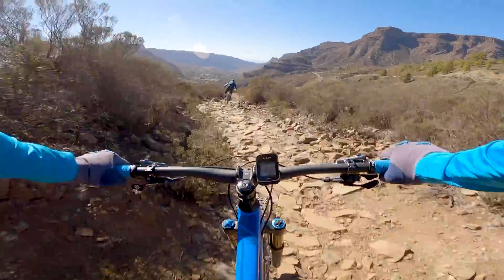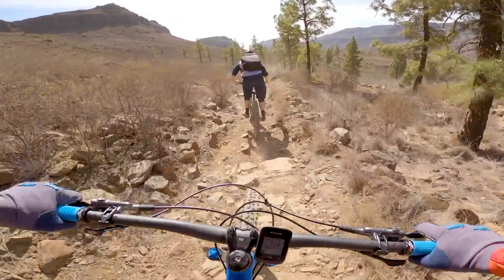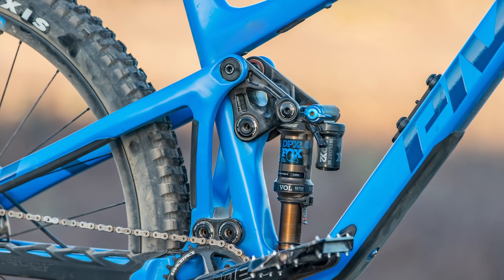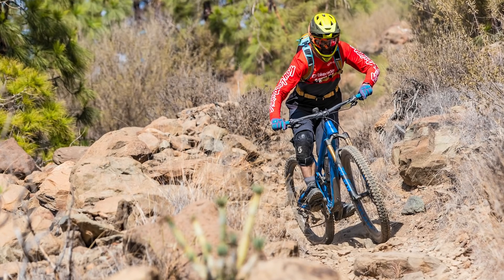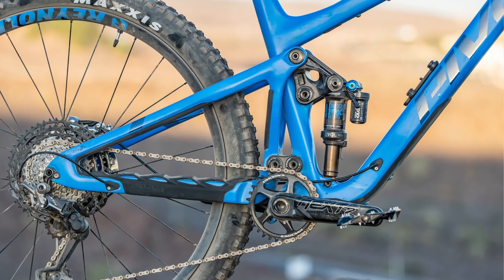Now onto the bike's suspension. The 142mm of travel is controlled by a DW-Link system. The DW-Link suspension system is renowned for specific claimed traits, like stroke-sensitive anti-squat, not much pedal bob, and an optimized pivot for the best suspension curve. With these claims in mind, I was pretty excited to swing a leg over the Switchblade.